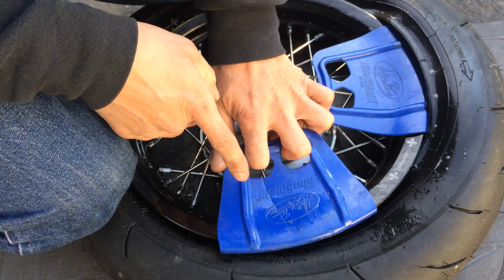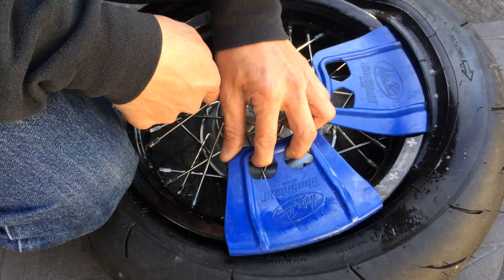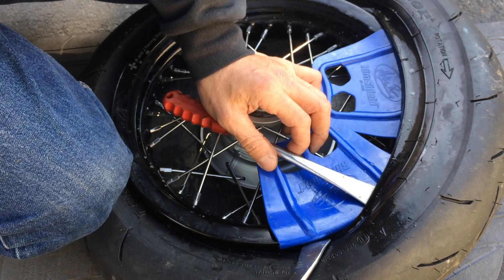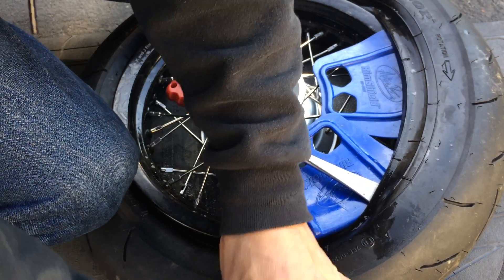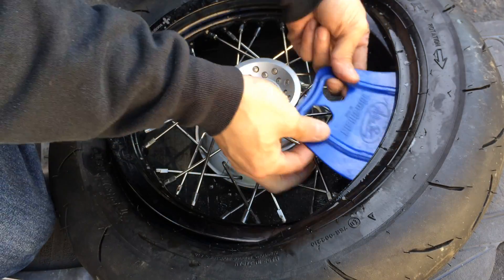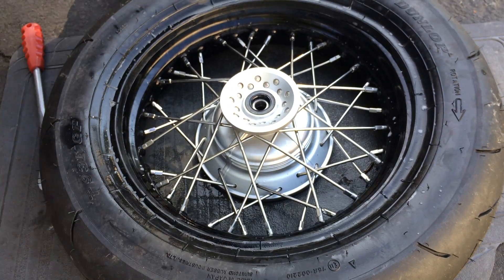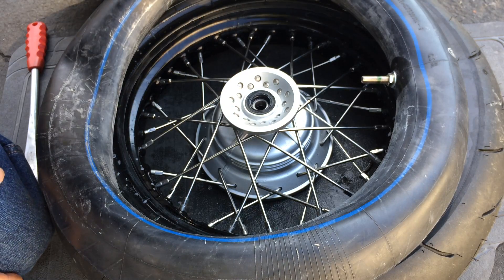I mentioned earlier about the radius of this lip protector versus the radius of the rim — see how it rocks? That's because this rim is smaller than the rim protector, which is meant for full-size dirt bikes like a 19 or 21 inch rim. It's almost halfway off — you just kind of pull it up and it comes up. That's how you take off one side. I'll make another video for the tube.